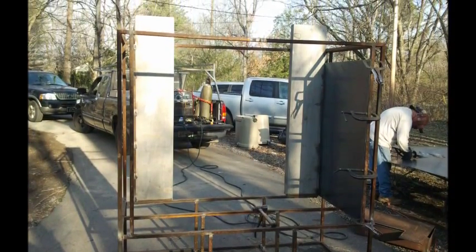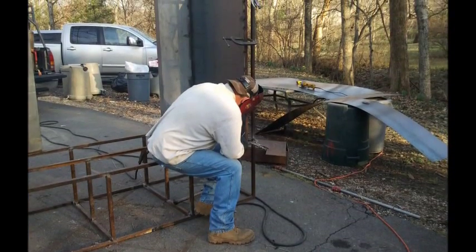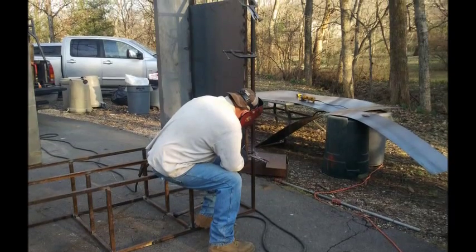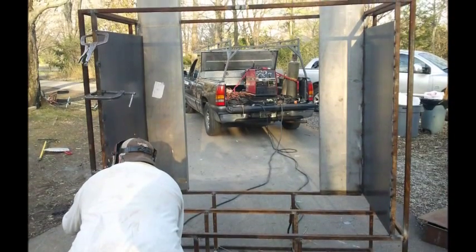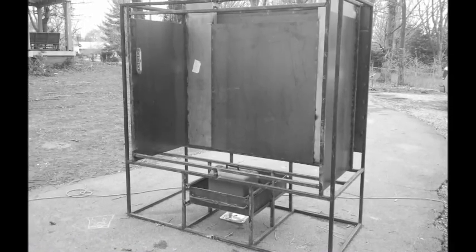These are the innermost walls. There are three walls altogether on this smoker. Right here we're putting in the left, the right side, and the back — and there you can see all three innermost walls in, with the firebox sliding in.